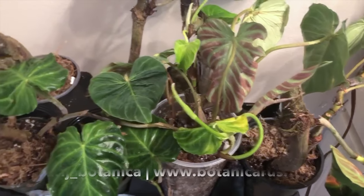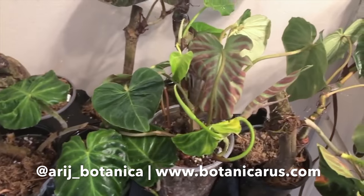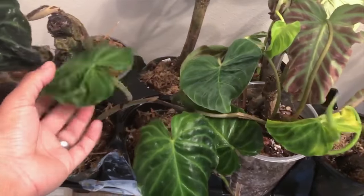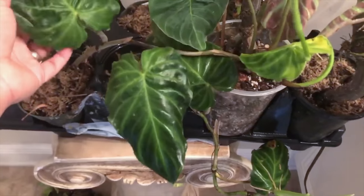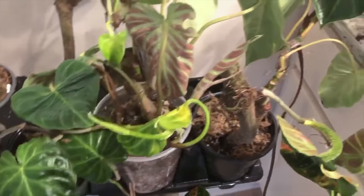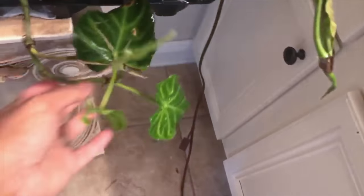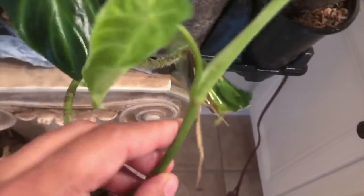So here are my varicosums. For the most part, they really don't ship well. When they come in, I have to let them sit for at least a couple of months. Most of the time they lose all the leaves they come with, and I have to let them grow a few fresh leaves before I'm able to sell them. There are a lot of roots here — most likely I'll be cutting this one and propagating.